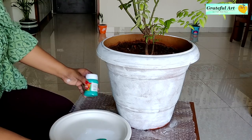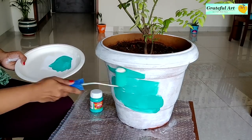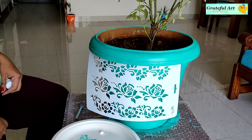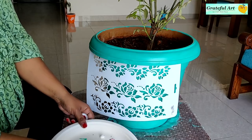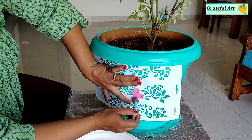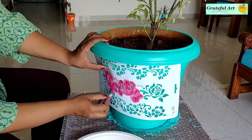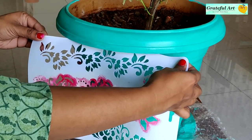Once the base color has dried, apply any acrylic color of your choice. There are many designs available in stencils. Here I am using a rose flower stencil. With the help of a sponge brush, apply the color. Just take care — don't mix water in this color; the consistency should be thick. Remove the stencil carefully and repeat the process.